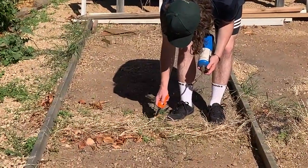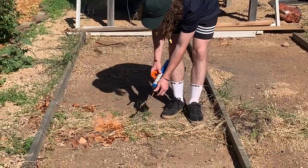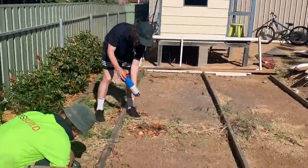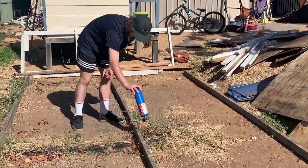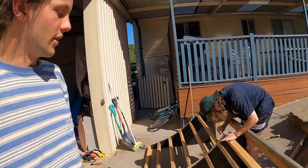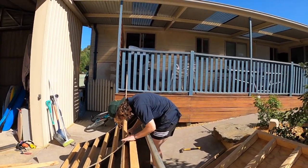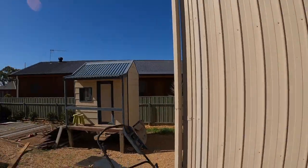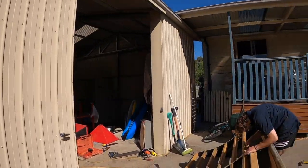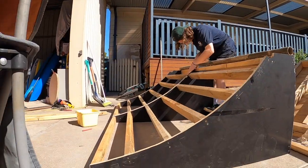Let's go — getting rid of the weeds. Good work man, good work. We just finished one quarter of the half pipe and it's looking pretty nice. We want to get the other one — we'll take them down to the frame down over there, chuck the sheets on and they'll be looking pretty sweet.